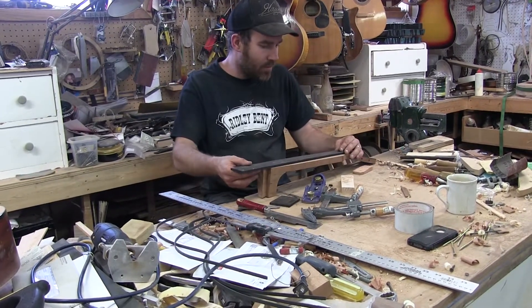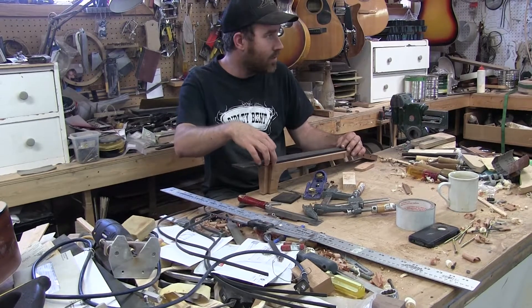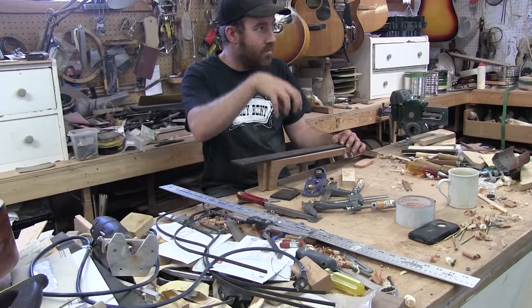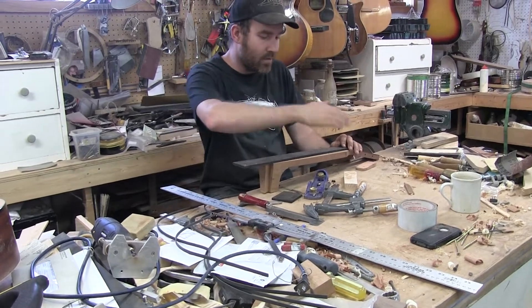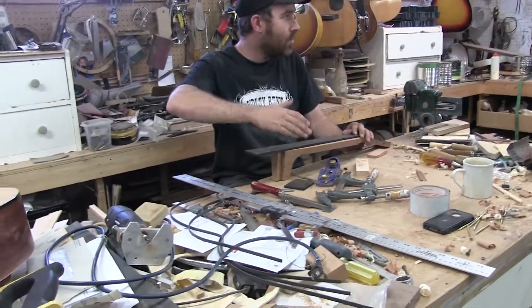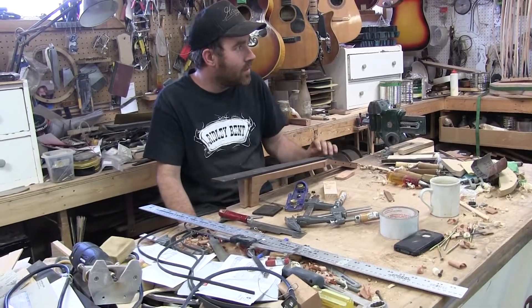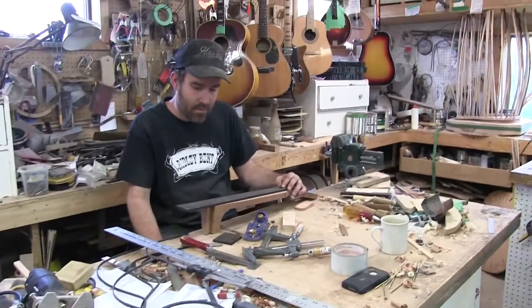What I'll do is we'll figure out exactly where the fret board sits on the guitar relative to the body. We'll radius it, and then we'll put the inlays in afterwards. Because that way, in case you have dots at the 12th fret, you don't want to sand through them. So I'll usually radius it first, then do the inlays. Makes sense.